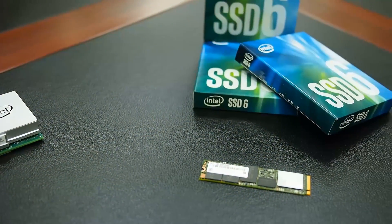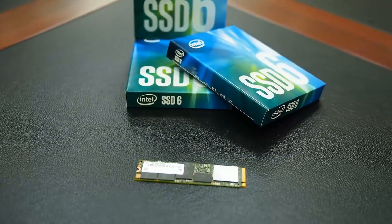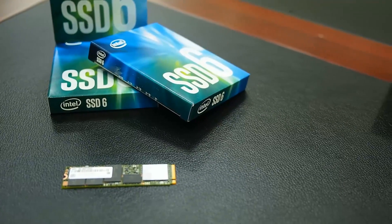For the price — anywhere between $15 and $20 more — it's totally worth it. You really should check it out: the 600p series SSDs from Intel. Next time you build your computer, make sure you put one of these in for your operating system and you'll see a huge difference immediately. Thanks for watching and I'll catch you guys next time.